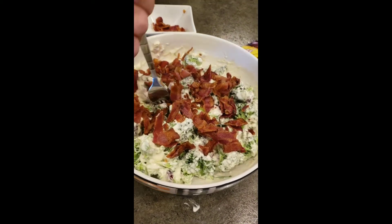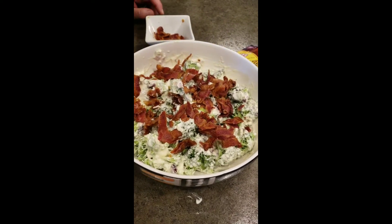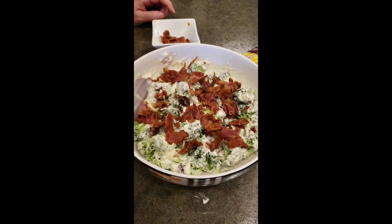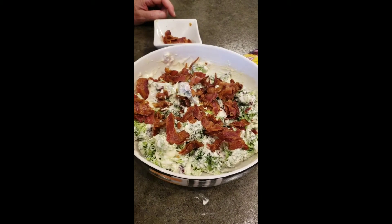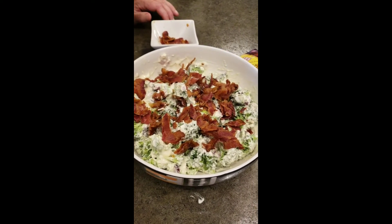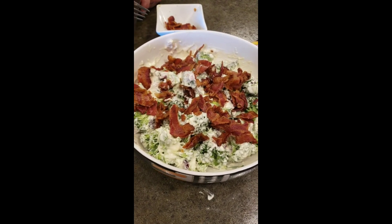I need to take a bite of it. This is our broccoli salad — it's so good, it's creamy, and the bacon adds a great flavor. We've got some nice zip from the apple cider vinegar. You'll just love it. It's really a good salad. Let us know if you try it. Happy Thanksgiving!